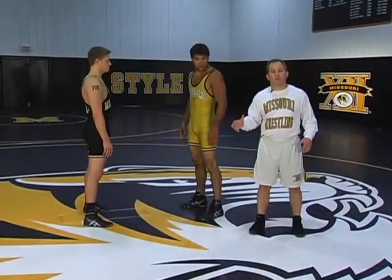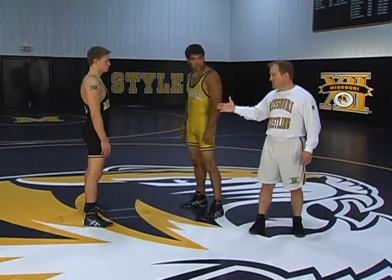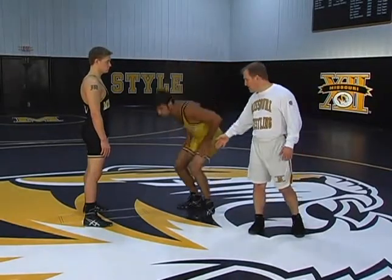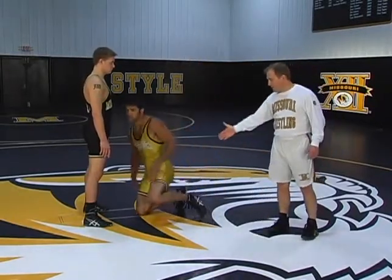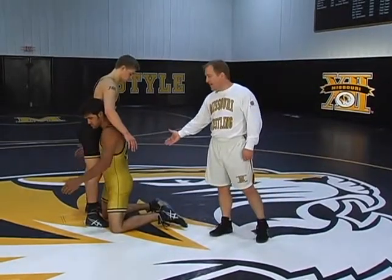The next two drills we're going to go through are a drive and a lift drill. They're kind of combined, but we're going to do it in two parts. The first part is going to be lifting from, driving across from the knees. Matt's going to start on his knees, and if he's a right leg lead, he's going to walk, walk, walk, and split the opponent's legs with his right leg inside.